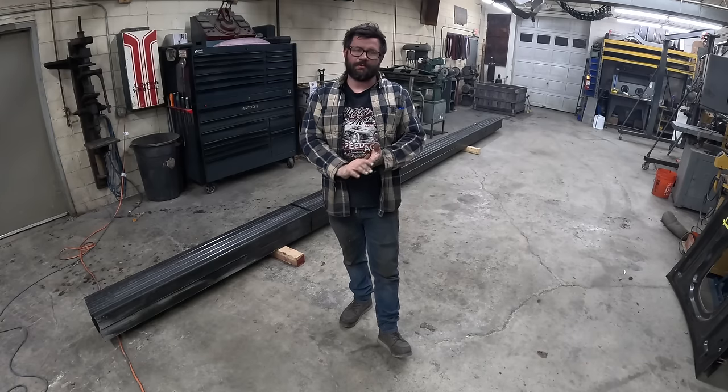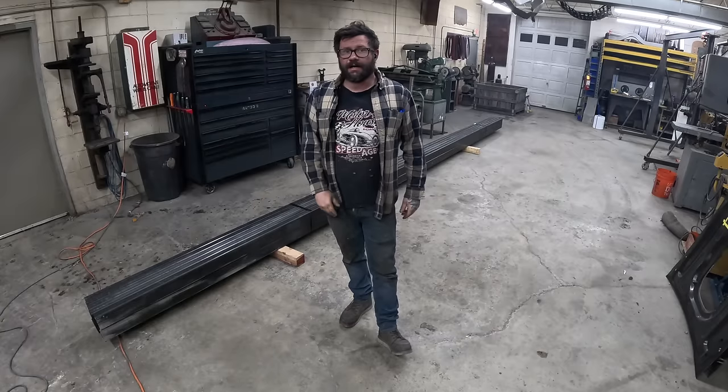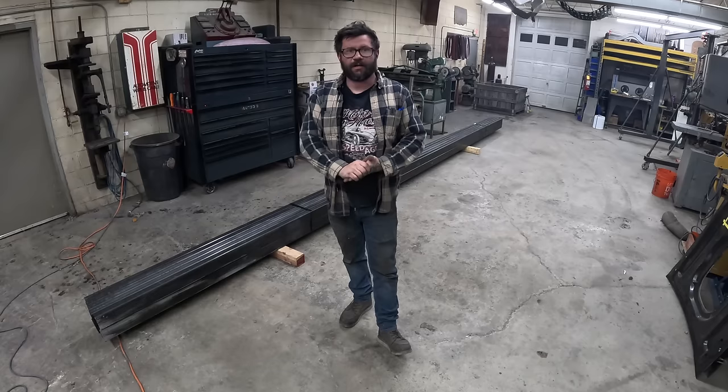I just got in a fresh batch of 2x4x188 wall rectangular tube to do some frame rails. I'm going to show you the whole process from unbundling, cleaning, cutting, to laying out all our bends and the actual bend process itself.